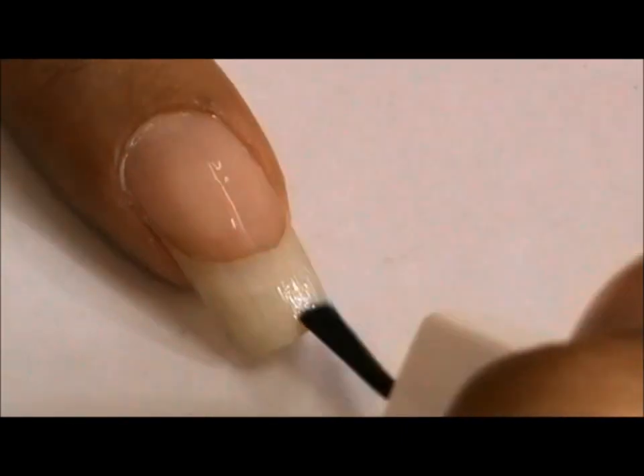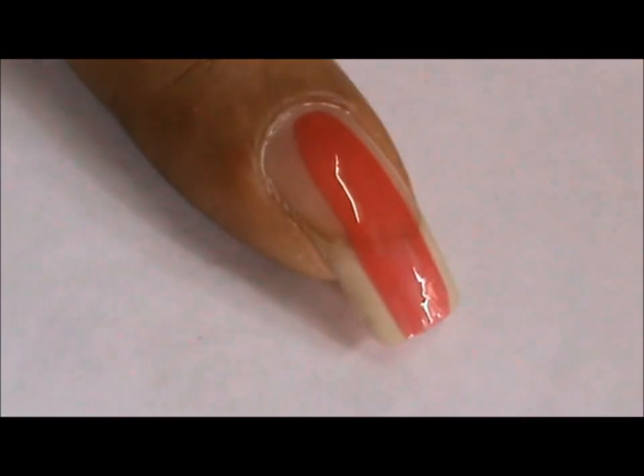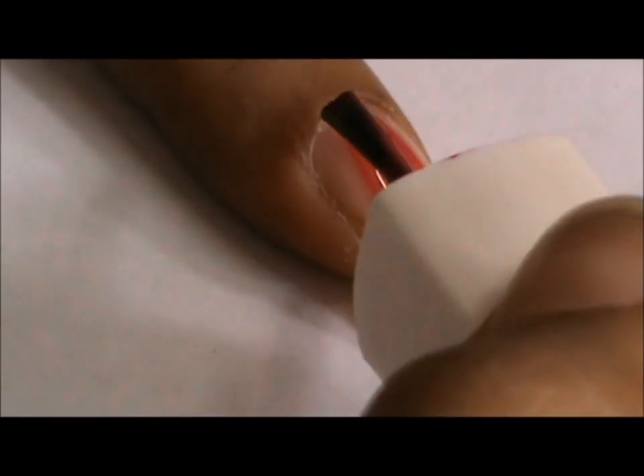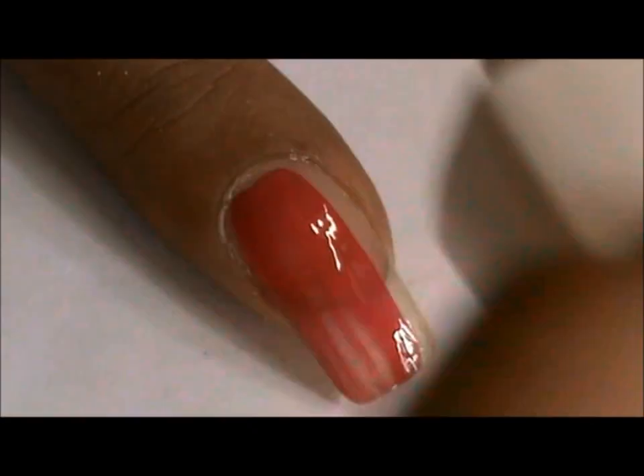After it has dried, apply a regular nail polish of a color of your choice. You can use just any regular nail polish because crackle nail polish is set perfectly on all kinds of colors.